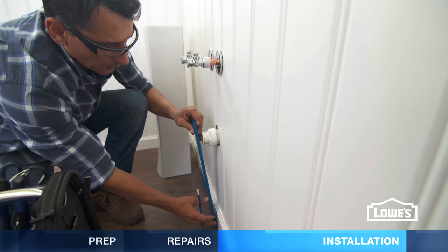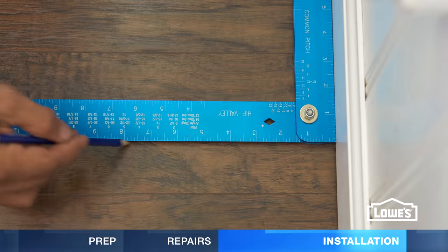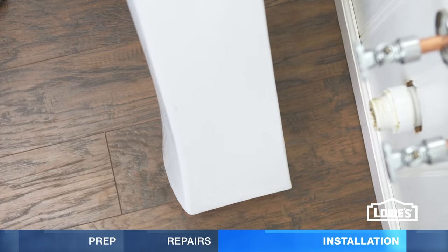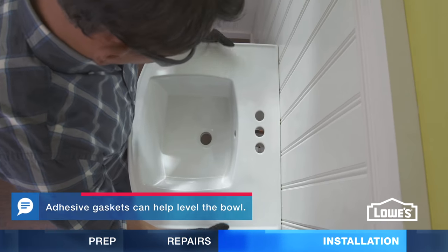To install the new pedestal sink, mark the center line on the wall and floor. Then make a mark 10 inches from the wall, accounting for the baseboard. Position the pedestal on the mark and set the sink tight against the wall.